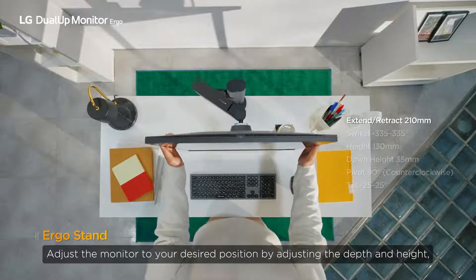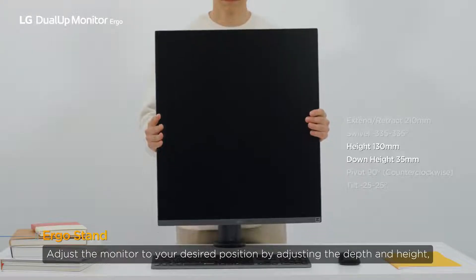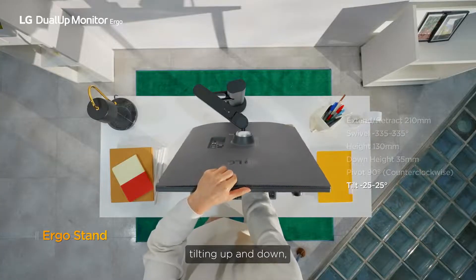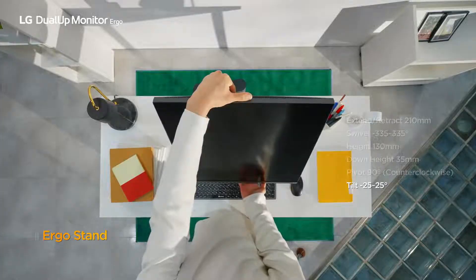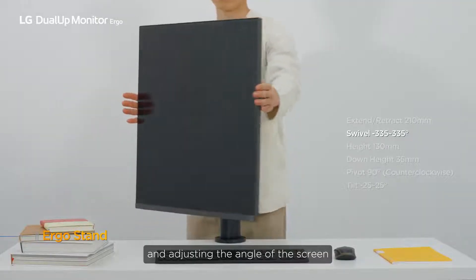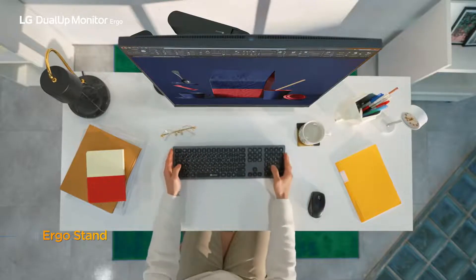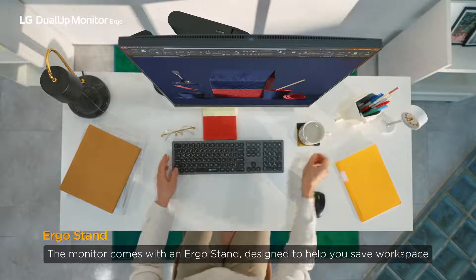Adjust the monitor to your desired position by adjusting the depth and height, tilting up and down, swivelling left and right, and adjusting the angle of the screen. This is the Dual-UP monitor with Ergo features. The monitor comes with an Ergo stand designed to help you save workspace.